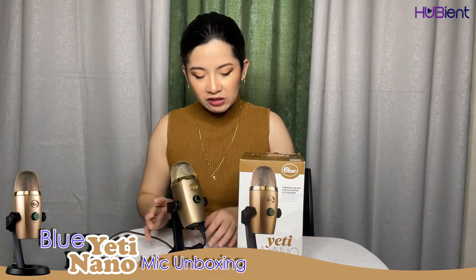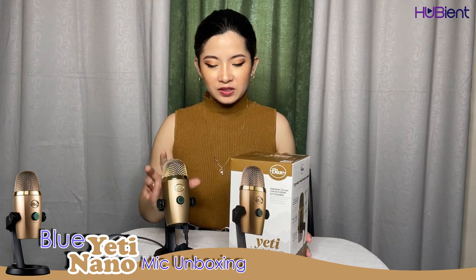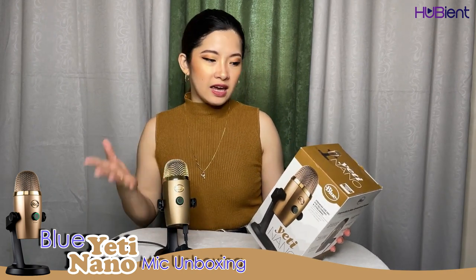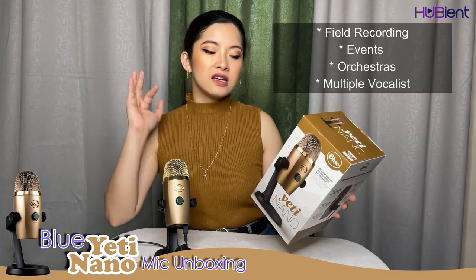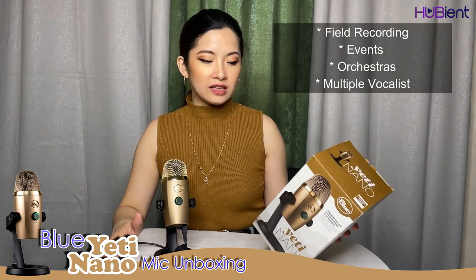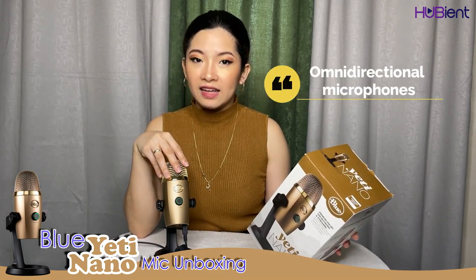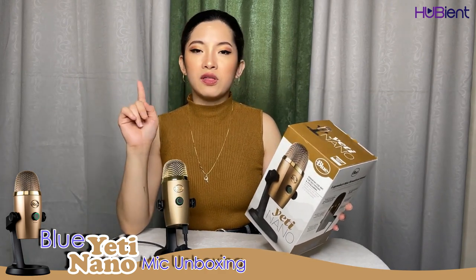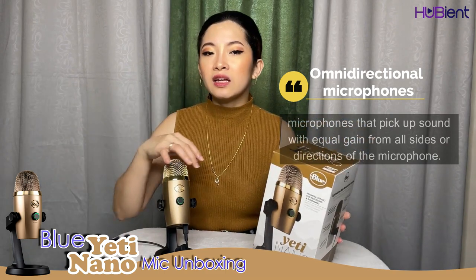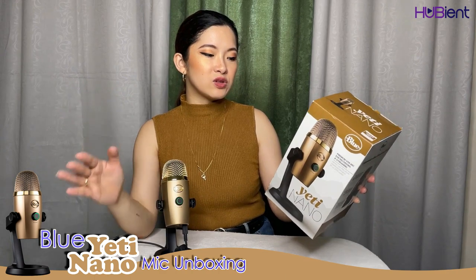This is how it looks when plugged into a computer — so classy, very sleek design, no cables everywhere. Aside from podcasting, it's also used for conference calls, field recordings, events, orchestras, and multiple vocalists, because it has a cardioid setting and an omni-directional setting. In cardioid mode it picks up sound from one direction, and in omni-directional mode it absorbs sound from all around.